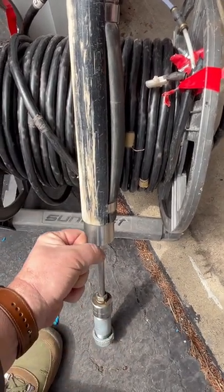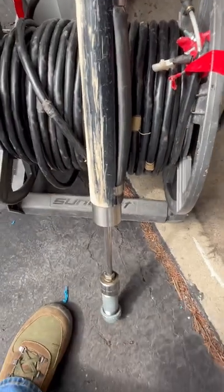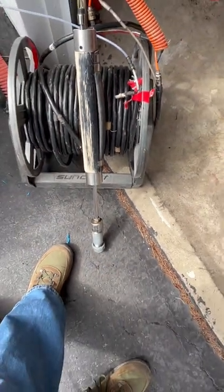Conversely, you can also pull it up gently until it taps the bottom and then let it go suddenly to create an opposite polarity wave.